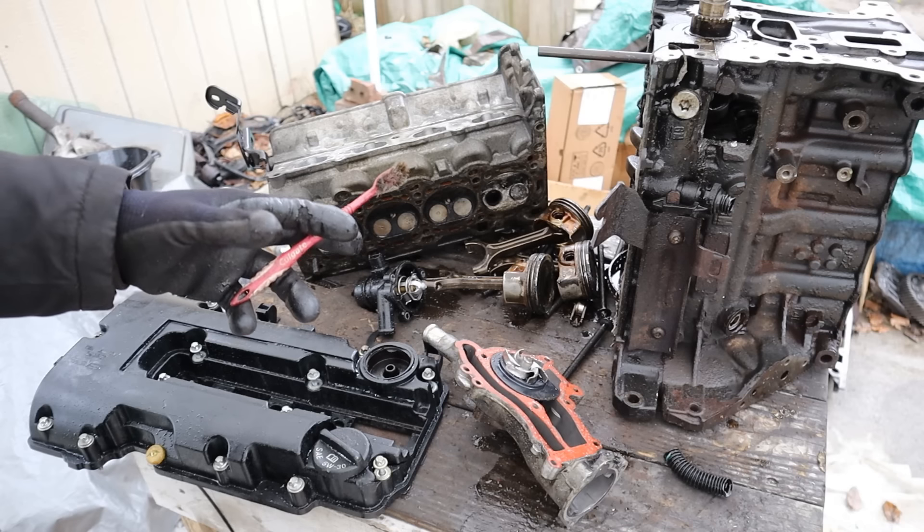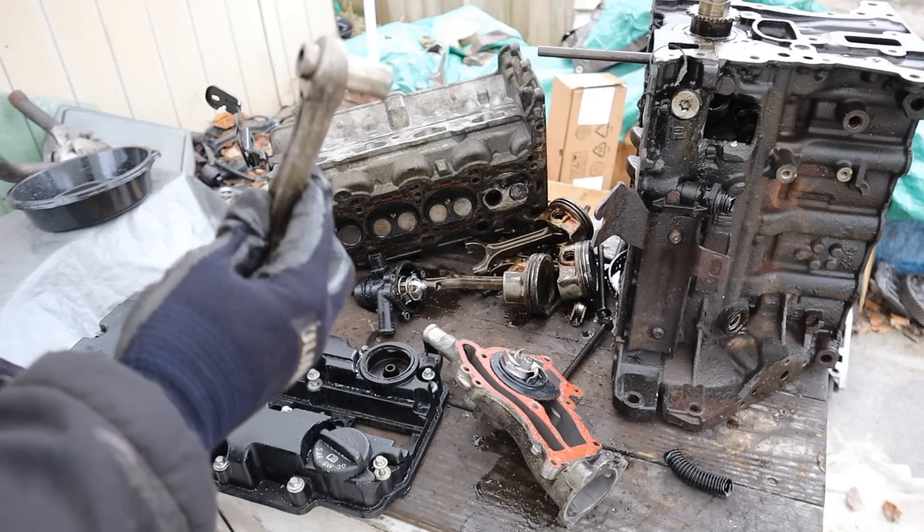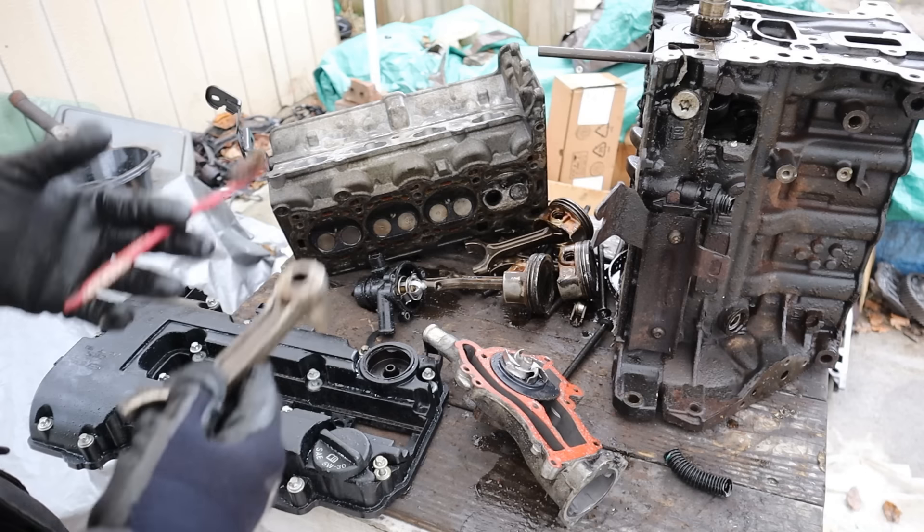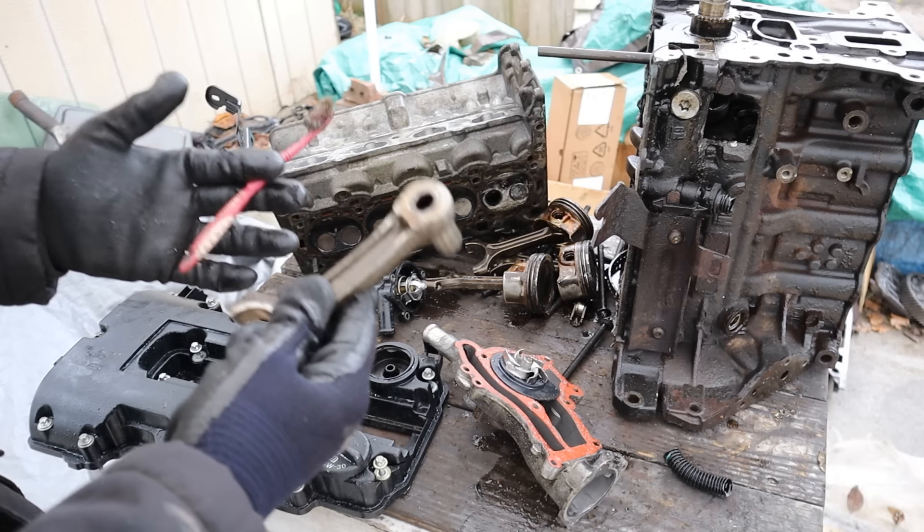And that's a look at the 1.4 turbocharged Ecotec engine from GM. Make sure you check your oil and your coolant frequently if you don't want something like this to happen to you. Make sure you subscribe if you want to see more videos just like this one.